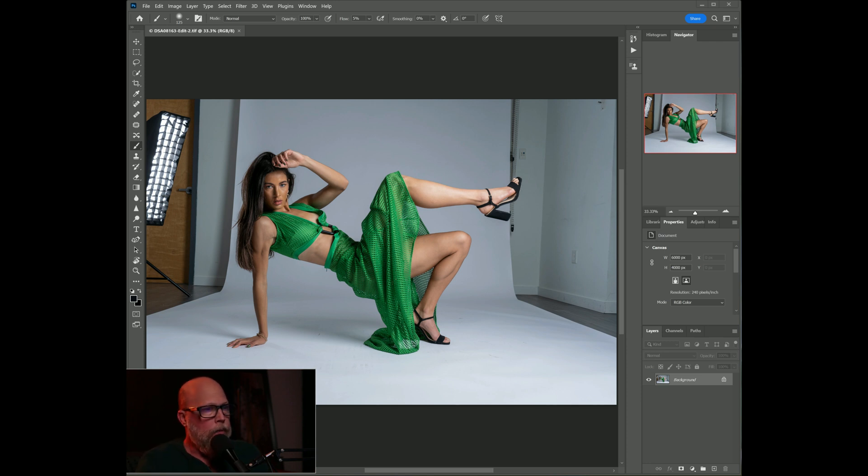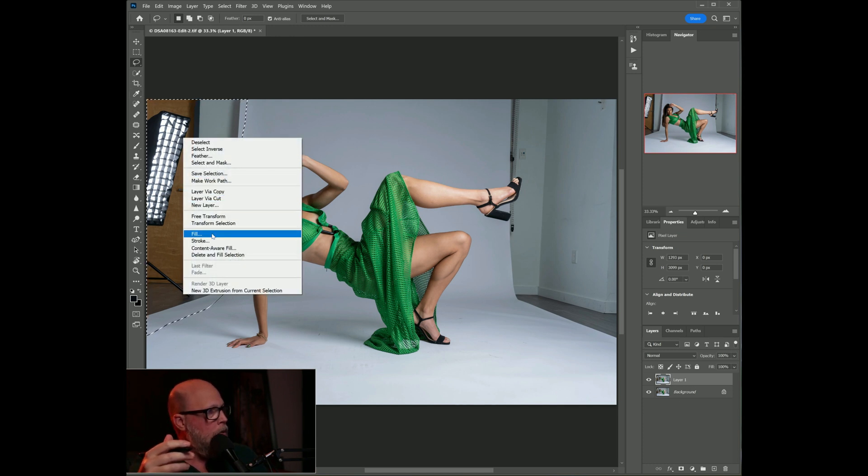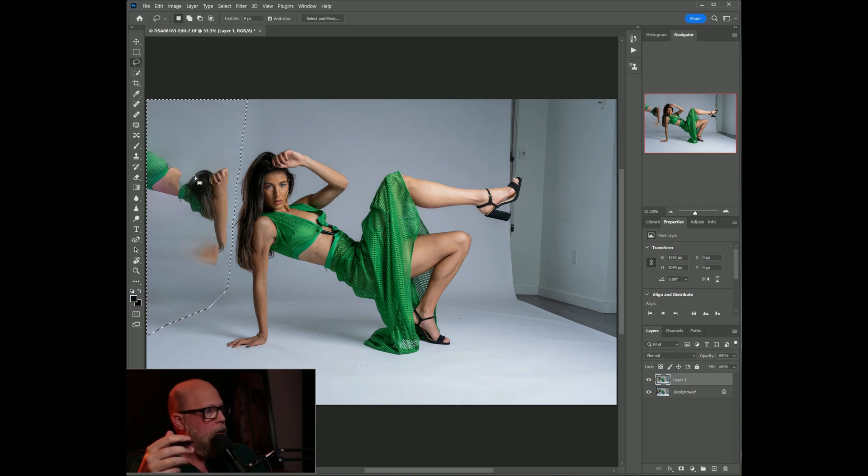This is the shot I ended up liking, and I'm going to have to do a little work to get it the way I want. First thing I'll do — I've got it open in Photoshop — I'm going to hit Ctrl+J to duplicate the background layer. Let's start with the low-hanging fruit on the left side. I'll grab my lasso tool, get as close as I can to the edge, select this outside area, right-click, and choose Fill, making sure Content Aware is selected, then hit OK.